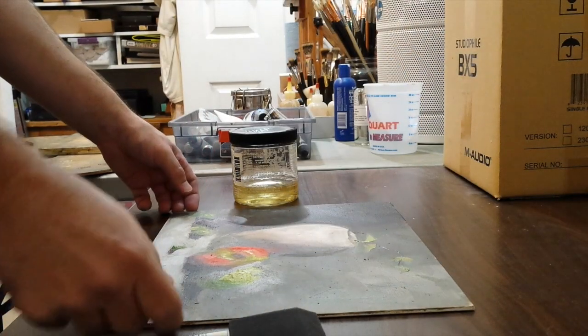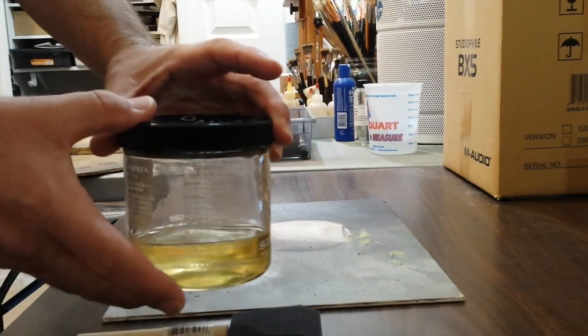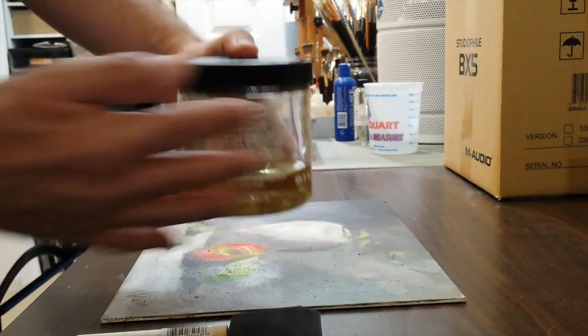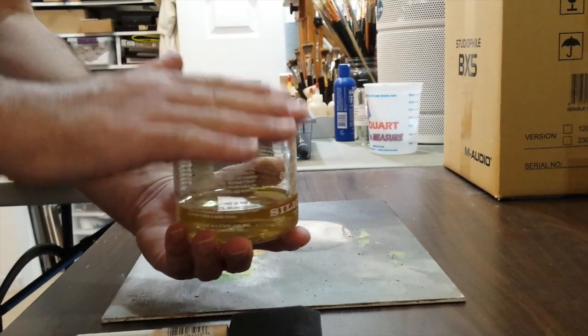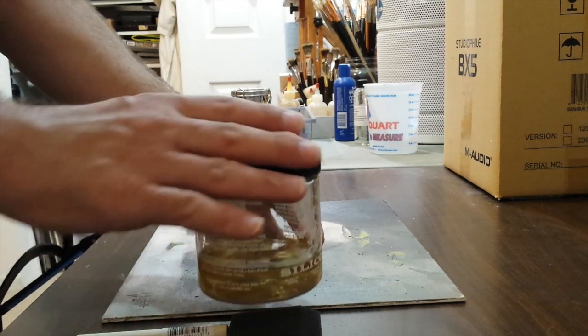Now that this has been soaking in the warm water bath for about ten minutes, I've just dried off the bottom. The thing about varnishing with Damar is you want to do it in several thin layers rather than one big thick layer.